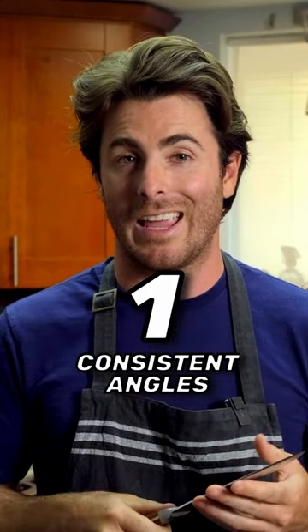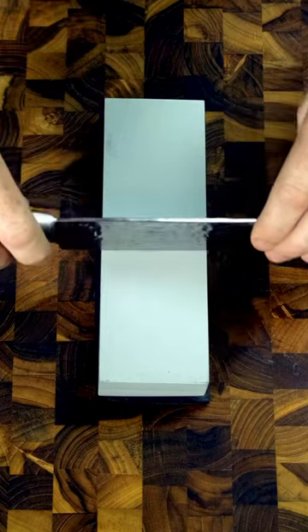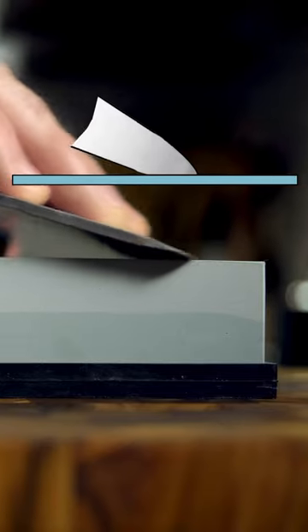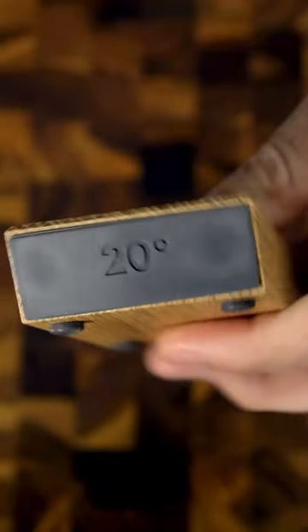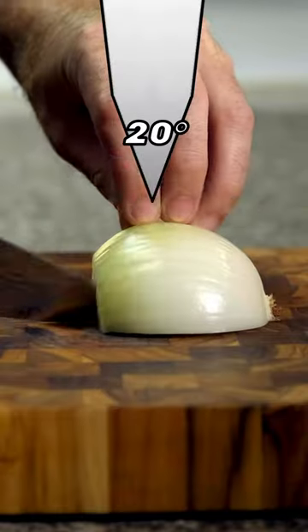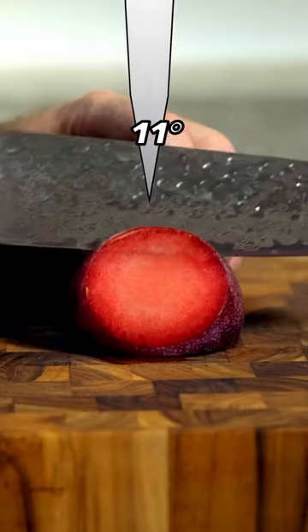Number one: consistent angles. If you even slightly change angles as you sharpen on a whetstone, you could end up dulling your knife. Most knives are 20 degrees on each side, but some are 15. Knives that have steeper angles are going to be sharper, but they're also more fragile. Everything in balance.